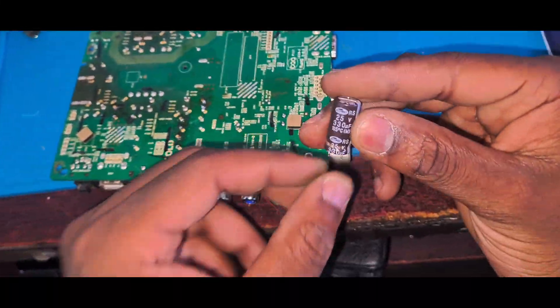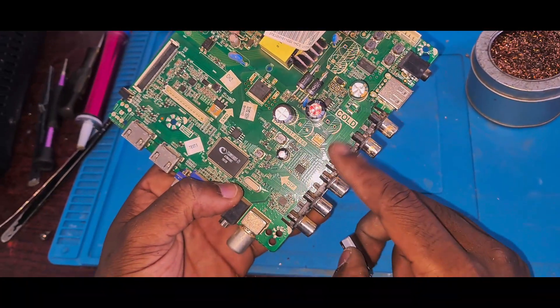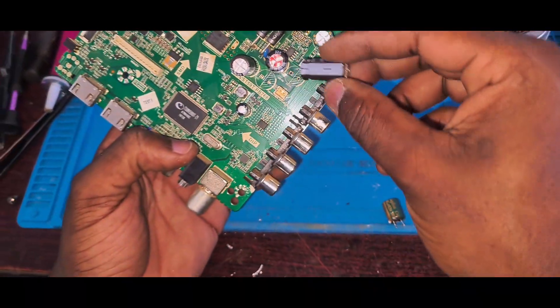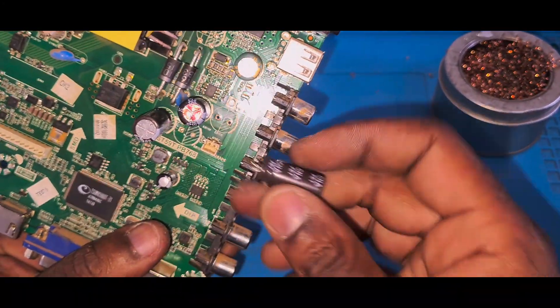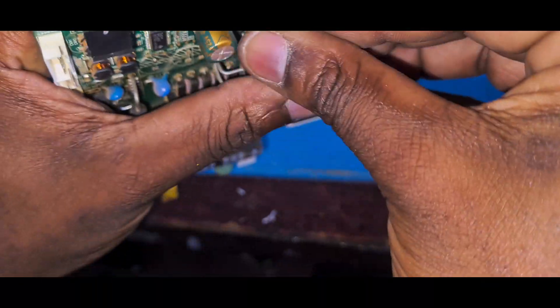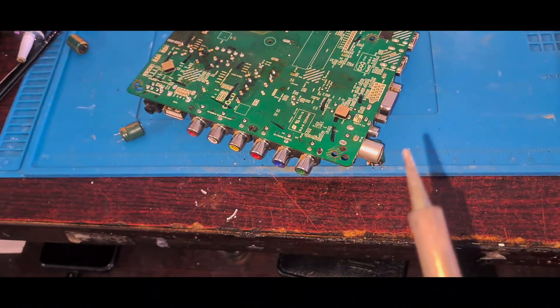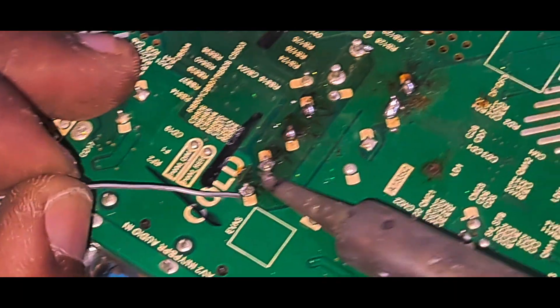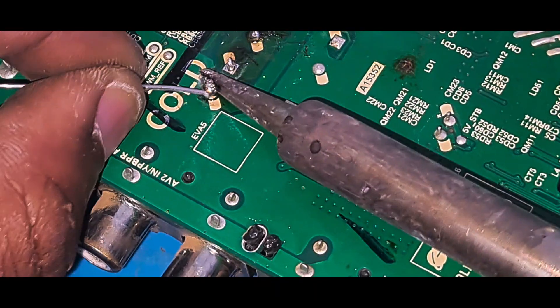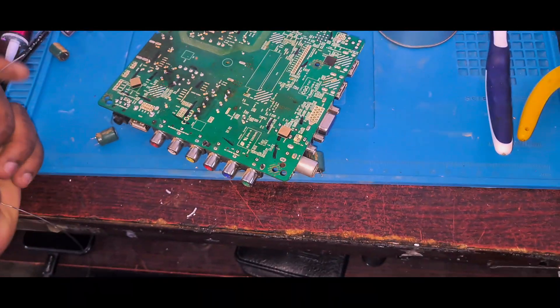I didn't get the exact capacitor I was looking for, but I did get 330 25V. On this power rail, a 25V capacitor can do the work just fine. You can see this side of the capacitor is the negative side, and it's always marked on the board as well. I'm going to put it in now and let it sit in the holes.